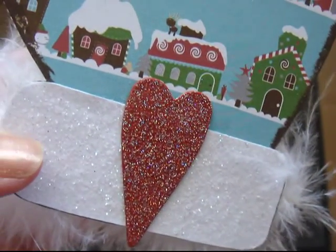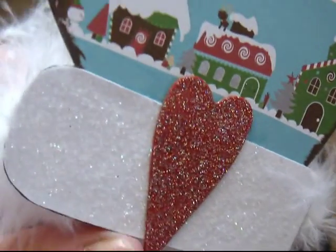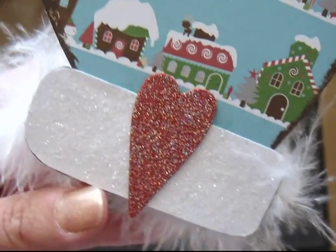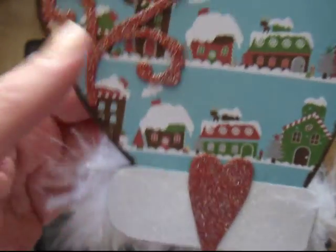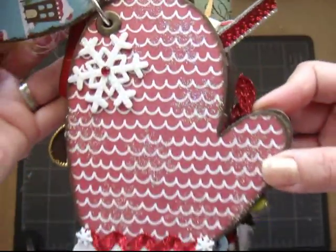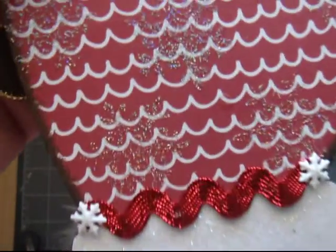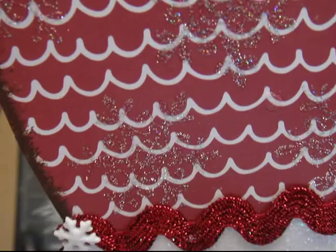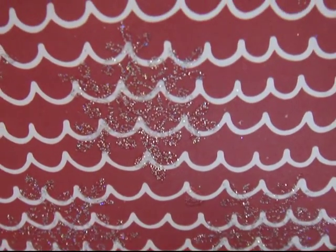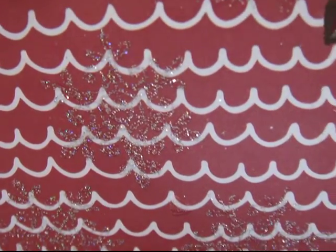This piece of glittery paper here is from Target — you get two pieces of 12x12 for 99 cents. And this is a chipboard heart that I used with one of my Sizzix dies, and I did the same thing I did to this. On this one, I stamped with Versamark — I'm not sure if you could tell the detail of the snowflake. I stamped several snowflakes on the paper, then used the Stardust embossing powder.